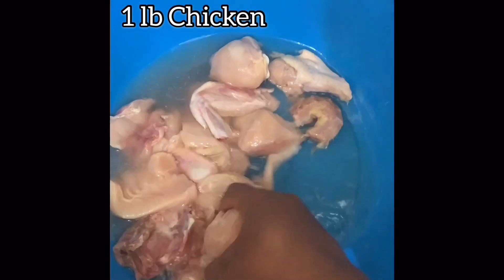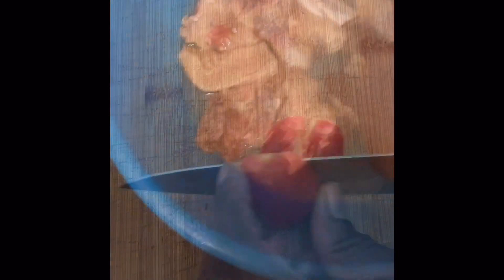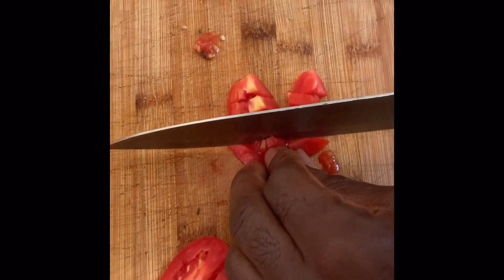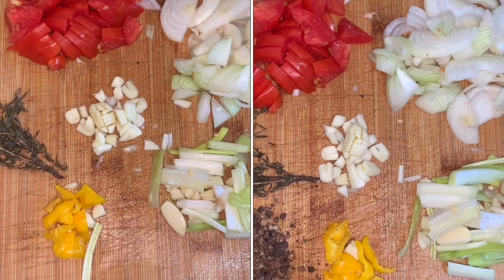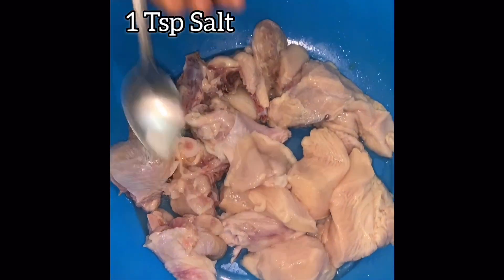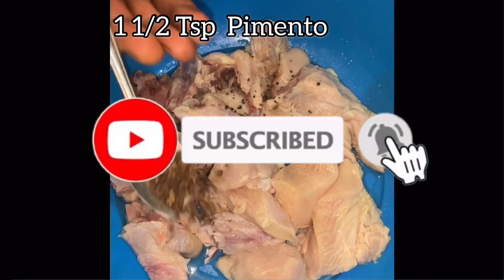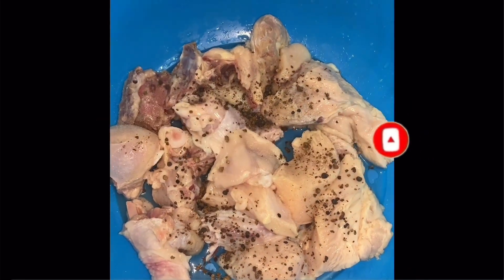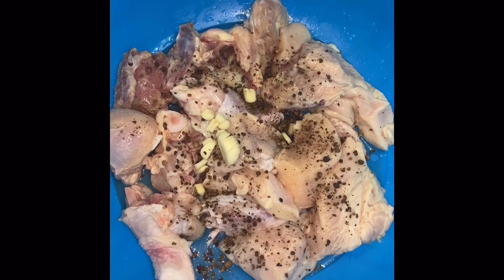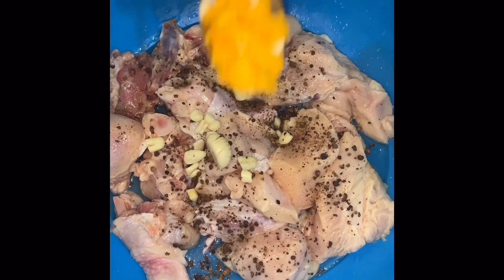We're going to show you our twist and technique to preparing this recipe. First, we start off by washing about a pound of chicken — you can use boneless chicken if you please. We're going to chop our ingredients to season the chicken. We'll add one teaspoon of salt, one and a half teaspoon of crushed pimento, and about two cloves of garlic — you can mince or crush the garlic, whichever you please.